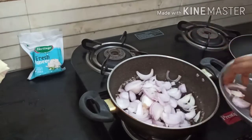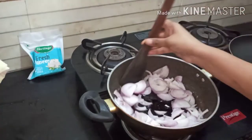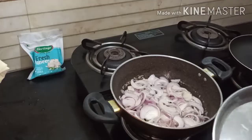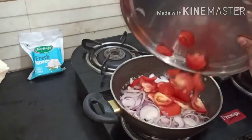As you know, paneer is very rich in protein and it boosts immunity, improves digestion, and helps for weight loss. Paneer is a rich source of folate and it helps to improve muscle mass. For vegetarians, it is a good option to stock up on proteins.